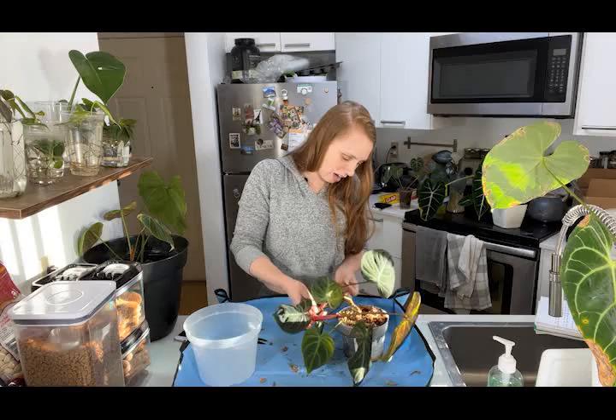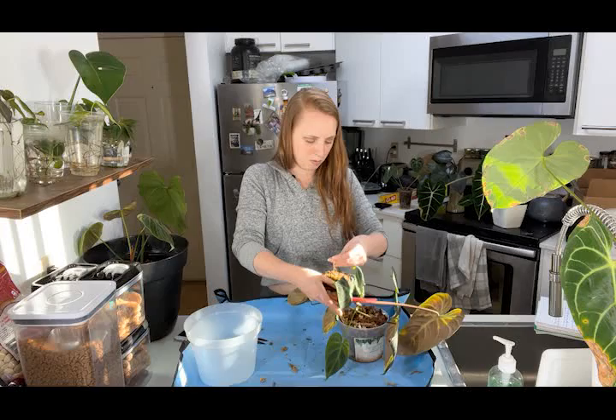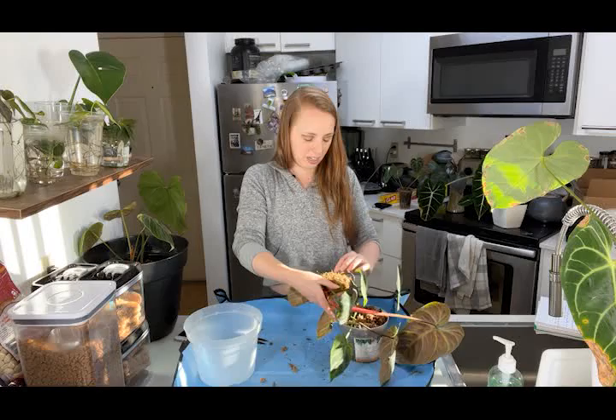You can actually pull roots a lot harder than you feel like you should. The little secondary branching roots may snap off but the plant will be fine.